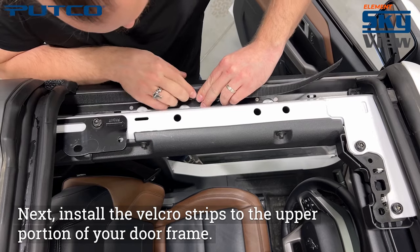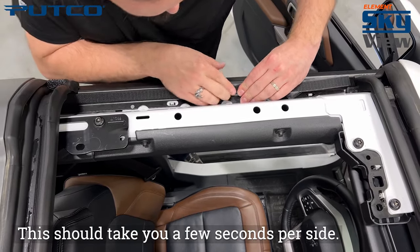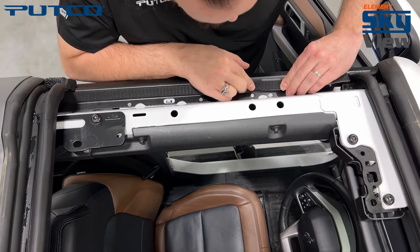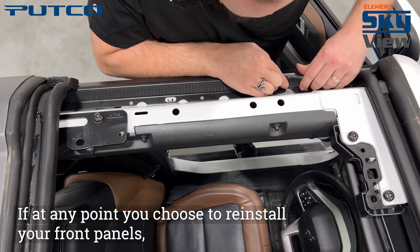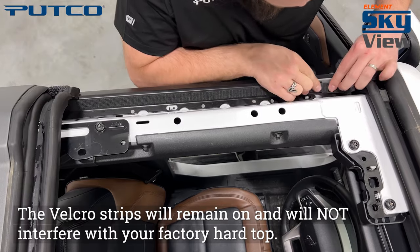Next, install the Velcro strips to the upper portion of your door frame. This should take you a few seconds per side. If at any point you choose to reinstall your front panels, the Velcro strips will remain on and will not interfere with your factory hardtop.